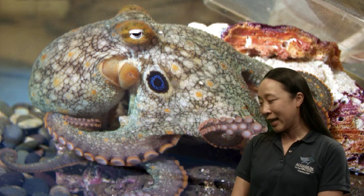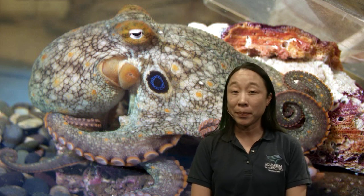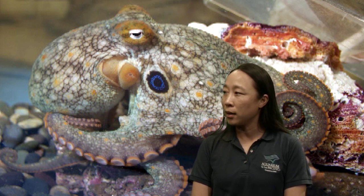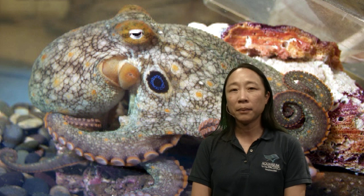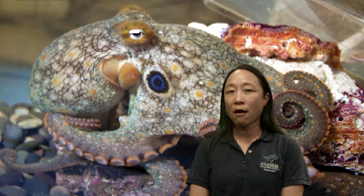Avery has one more question: how many octopuses does the aquarium have? Right now I know we have a giant Pacific octopus, a big eye octopus, and I think a day octopus as well. I'm not sure if we still have a red octopus, but I know we've had them before. We've also had two-spot octopuses before. All of these octopuses kind of live in their own spaces for sure.